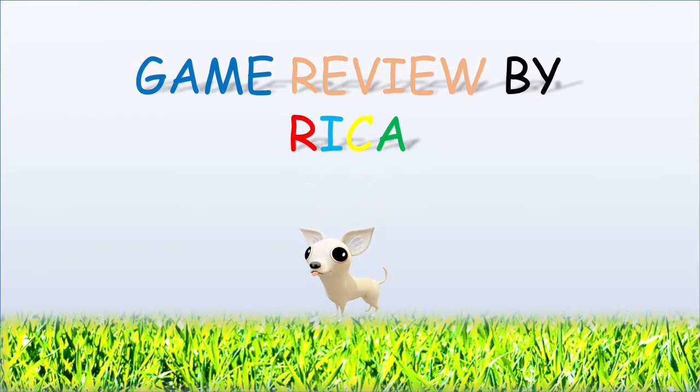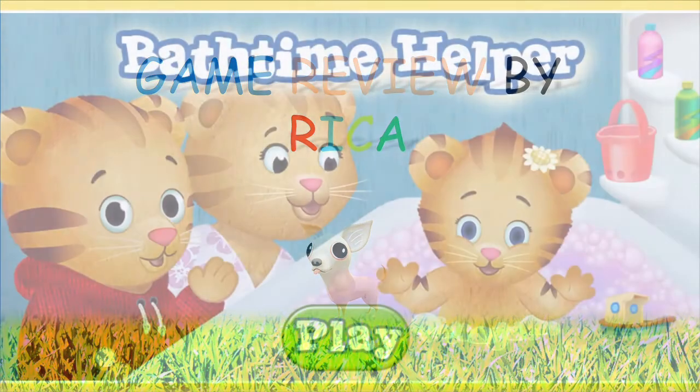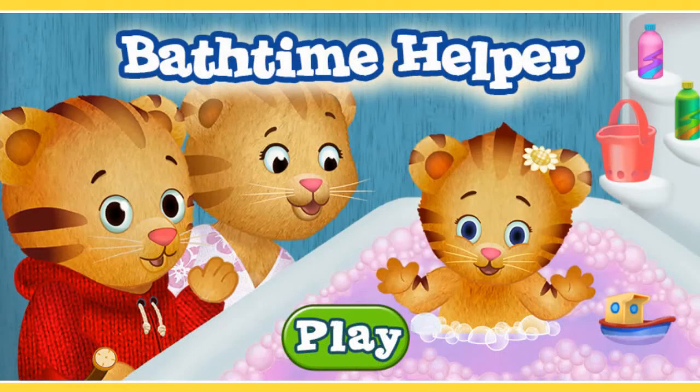Game Review by Rika. Hi kids, welcome to another episode of Game Review by Rika. Today I'm going to review two very short games. Both games are from the Daniel Tiger PBS site and are free to play. I will start with the Bathtime Helper. This is more of a click on the screen to interact type of game, so here we go.